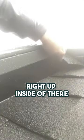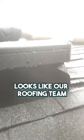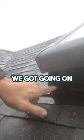Something I always really like to do when I'm popping in new skylights is take a look at these corners right up inside of there. I always just check and make sure that everything's caulked up — all four corners. Looks like our roofing team did a great job sealing up all these corners here.